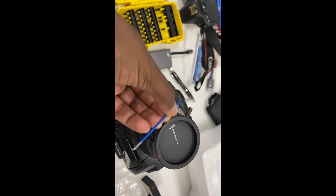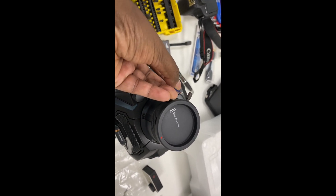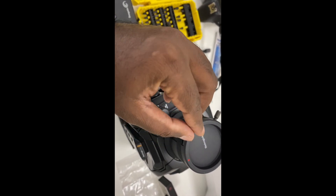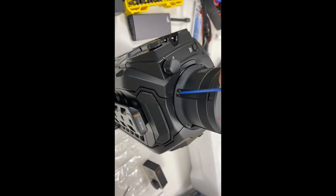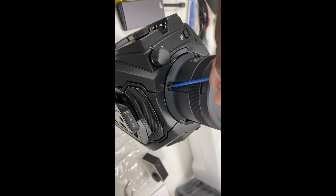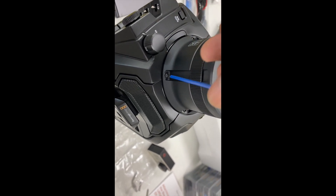We have this URSA Broadcast and we have a B4 mount with lenses from Fujinon. There's an option to actually change the B4 mount to an EF mount on the broadcast, because it's two cameras in one body. I just want to try it out and see how it looks and how it works.